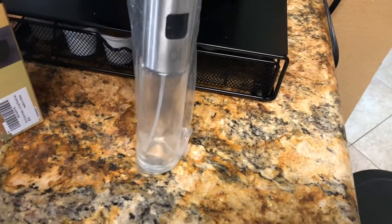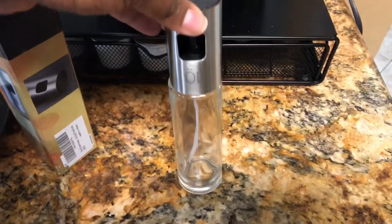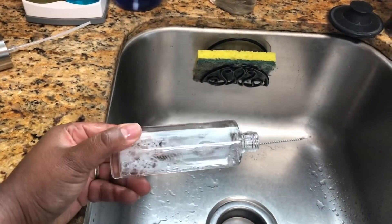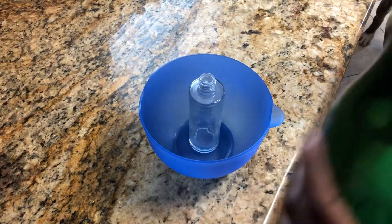As you can see, it is a stainless steel top with a glass bottom. It has these non-stick, non-slip wedges at the top to make it easy to use. According to the instructions, we are going to wash the bottle out first.